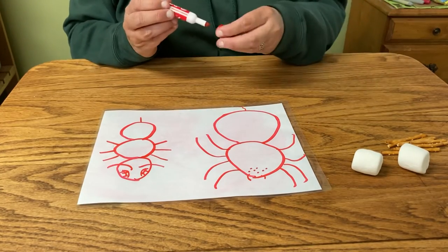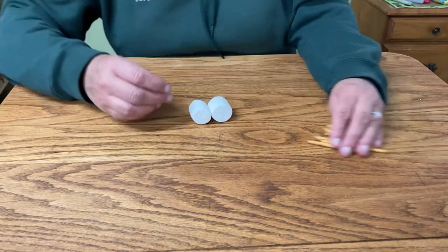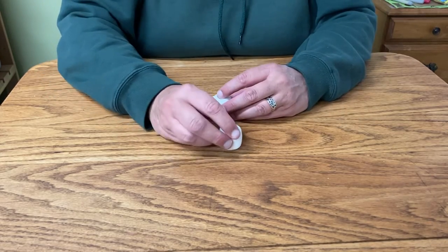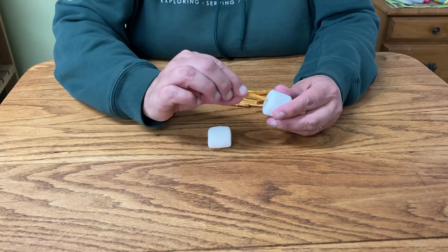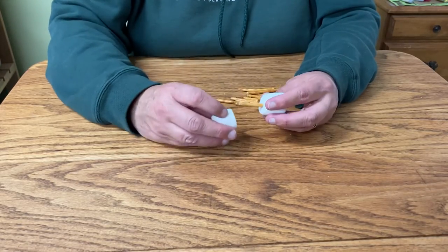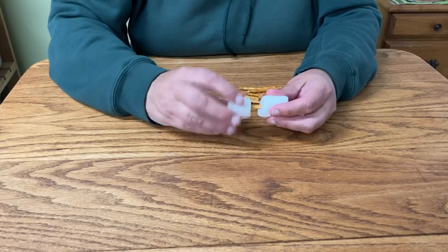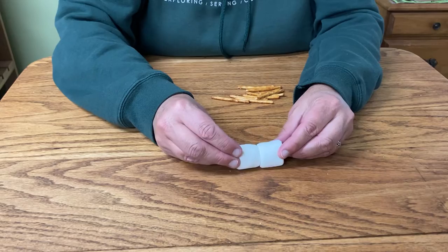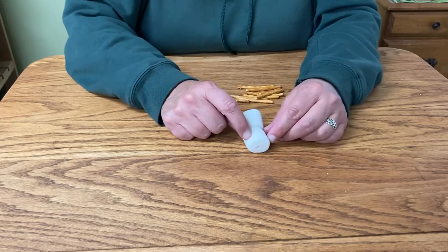So to make a model of a spider, let's use these things right here. Oh my gosh — do you see how I have pretzels and marshmallows? Here's my cephalothorax and here's my abdomen. To put them together, I take a pretzel and I'm going to just twist it over there like that, so I can connect the two parts. If this is the head — the cephalothorax — this is where my legs come out.